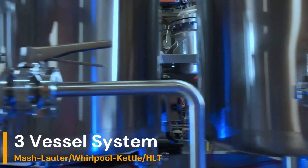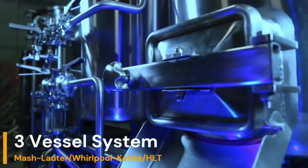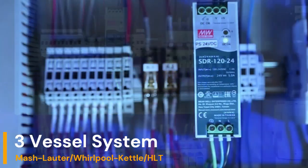The Pilot Brewhouse is configured in a three-vessel system design, including one hot liquor tank, one whirlpool-kettle combination, and one mash-lauter tun.